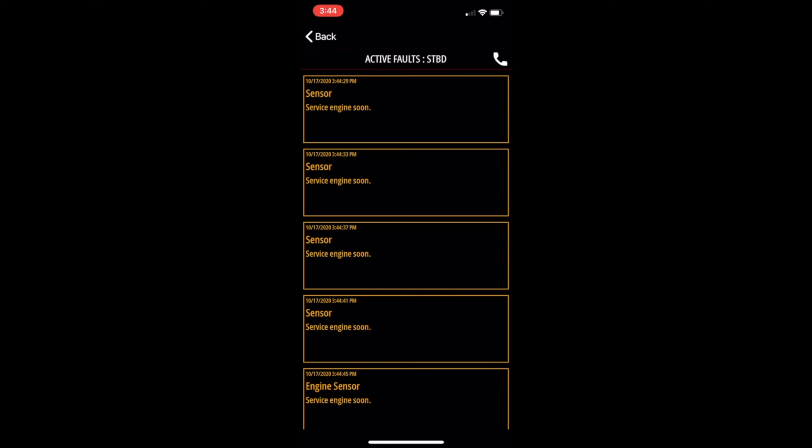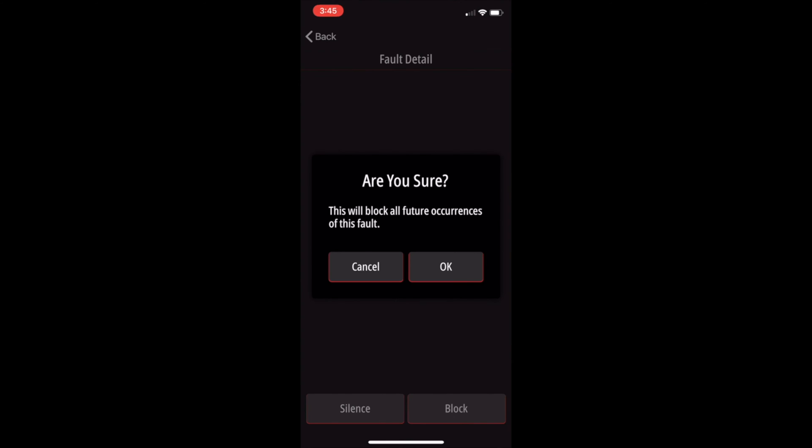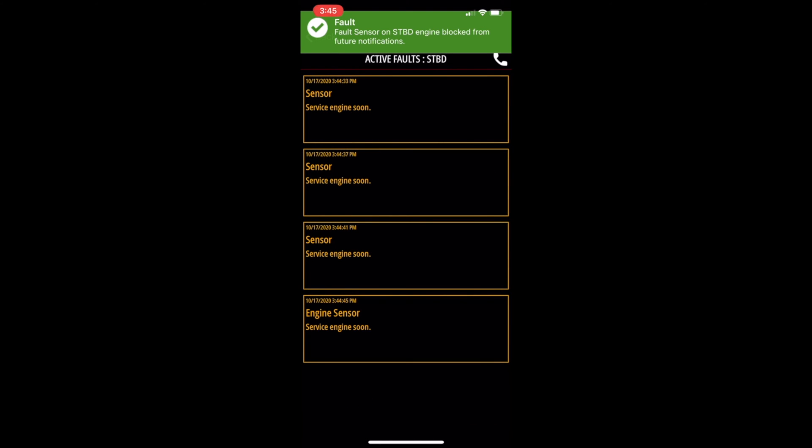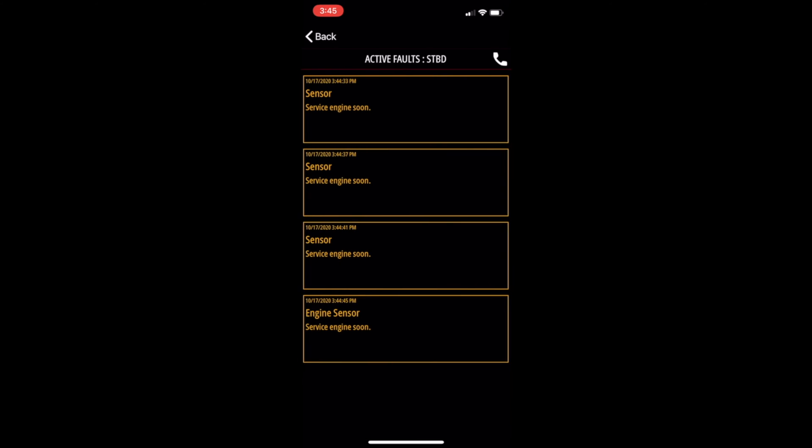The first fault is pitot pressure, because I don't have a regular speedometer hooked up — I use GPS on this app and on my navigation. So we're going to go ahead and block that. Click block, it's going to ask if I'm sure — absolutely. Now it's gone. The next fault is level tank A. You have the option of two tanks being connected; since I only have one fuel tank and the second isn't hooked up, I don't need it. So again, we're going to click on block, yes I'm sure, and now it's gone.